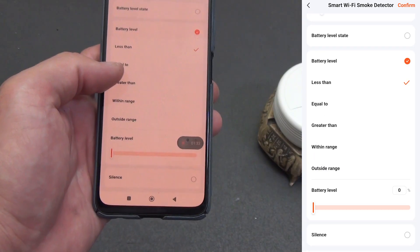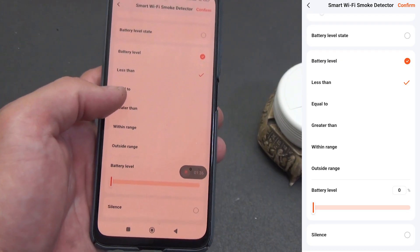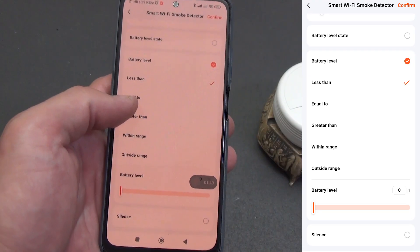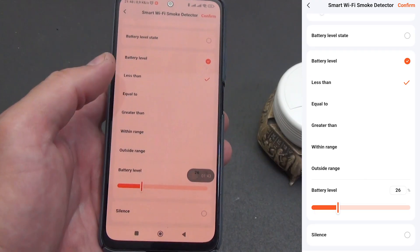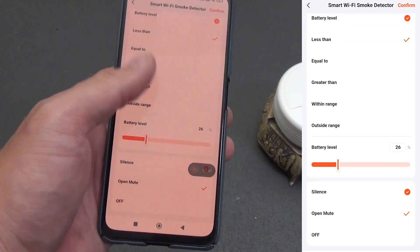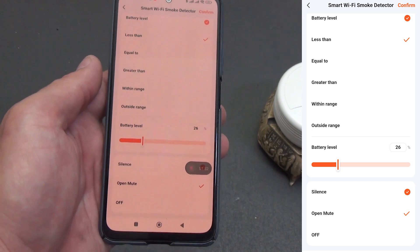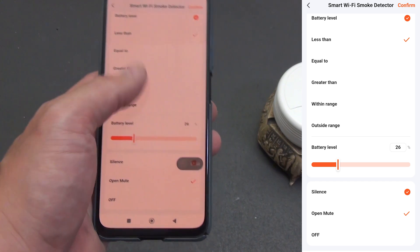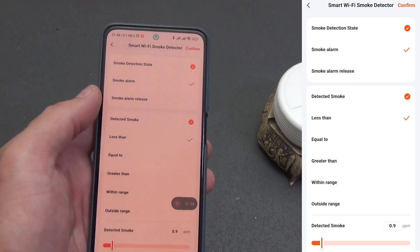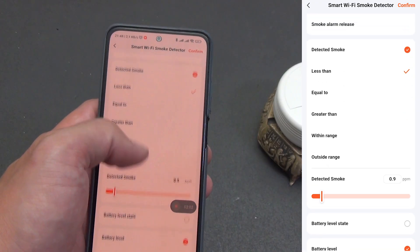Battery level state is a categorical battery status: low, medium, high. Battery level is the charge percentage with the same conditions — less than, equal to, greater than, within or outside range — plus a percentage slider. Convenient for a trigger like 'less than 20%'. Silence is the siren mute status: open mute means silent/alarm is enabled, siren off means OFF which is the normal mode. A couple of practical if/then scenarios based on these triggers.